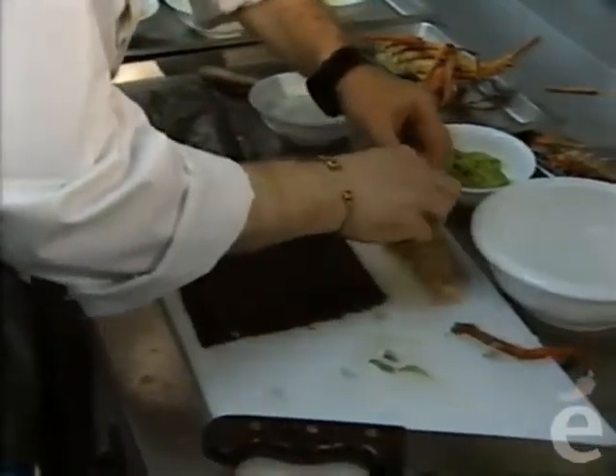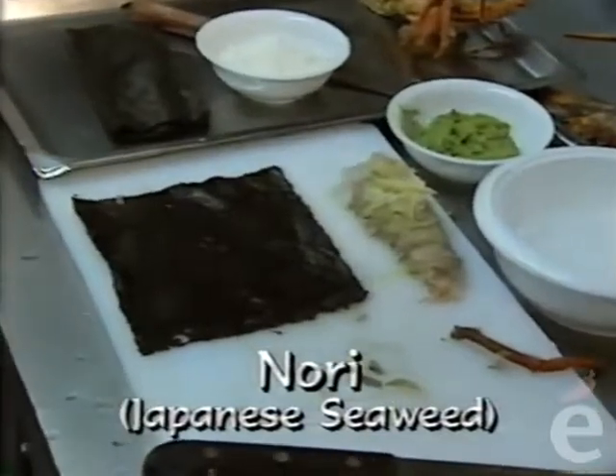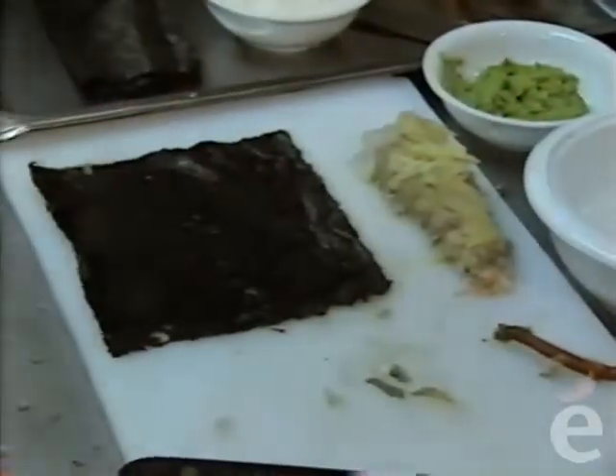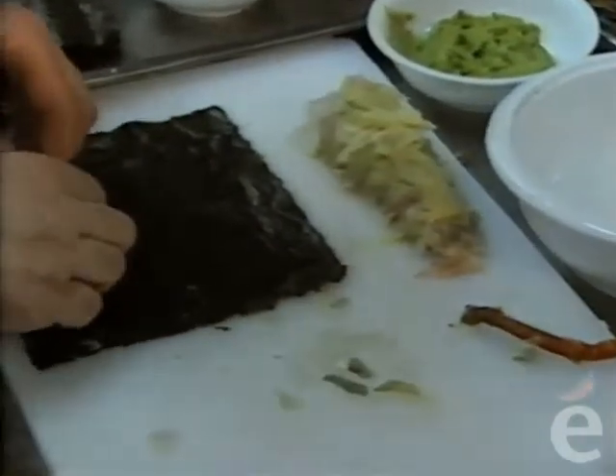Then we put a little pickled ginger on. This is the regular pickled ginger—they call this gari—but without the pink coloring. Keep it natural.